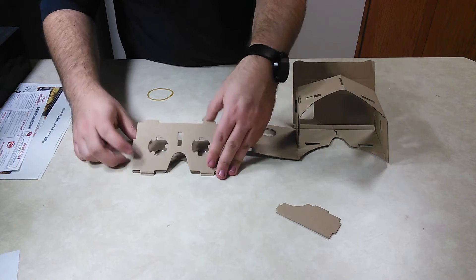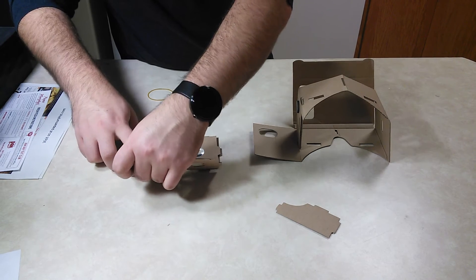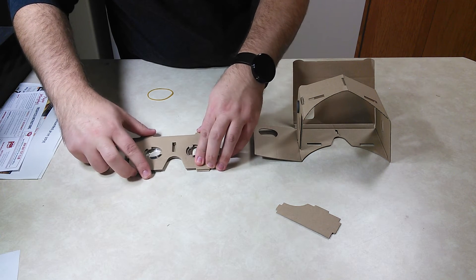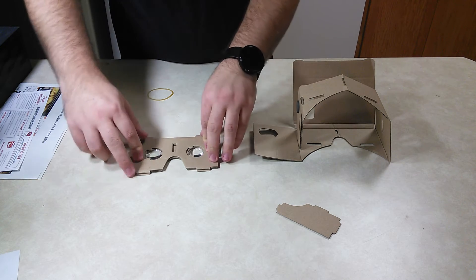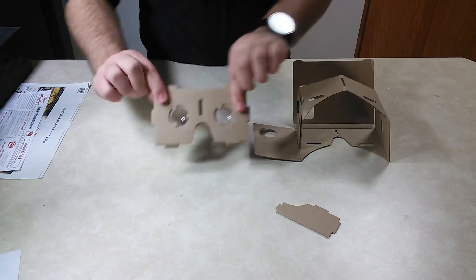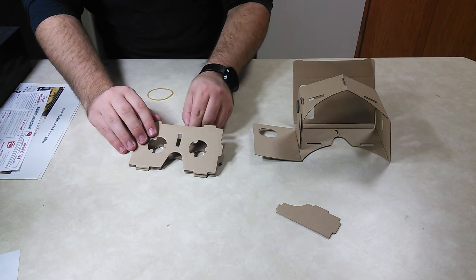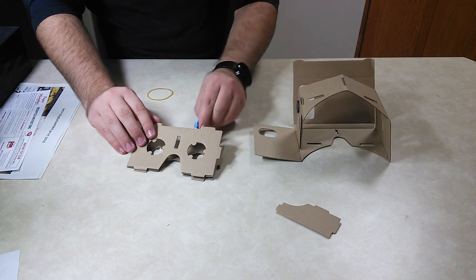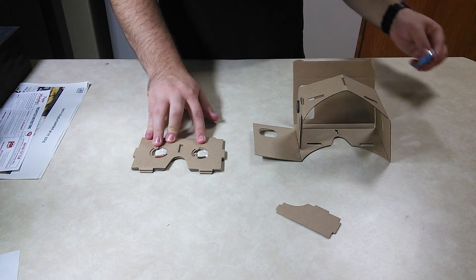And that is a terrible fit. You can try to maybe bend these down just a little bit — the lenses probably won't move. You can either glue it, probably not a bad idea. Put just a little bit of glue in there. I've used tape on these two and it worked fine.